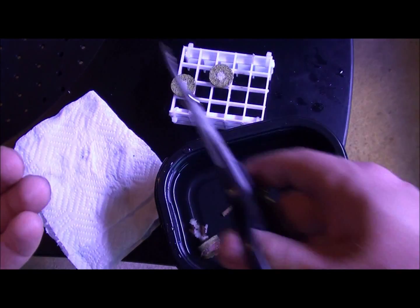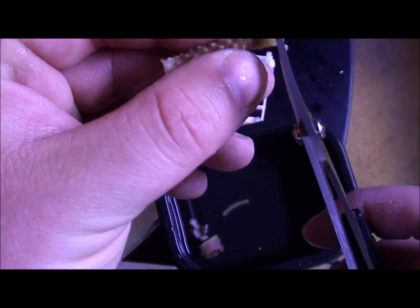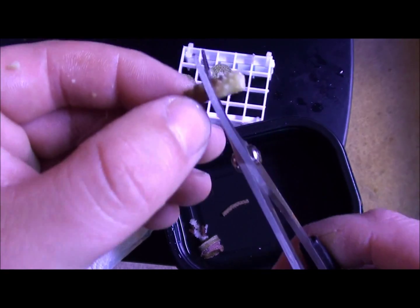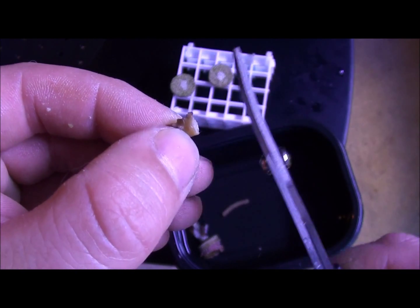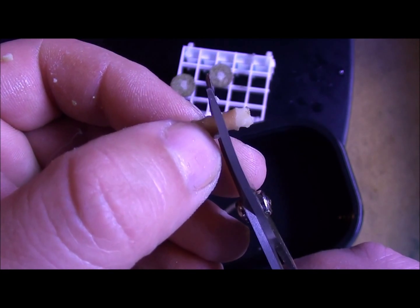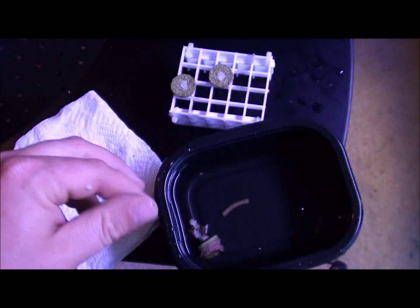Put that on there and let that dry. Same thing with this one — I'm going to go down to good flesh, cut that off, go down to good flesh again, cut that off, and put that back in the water.